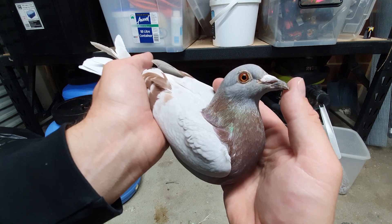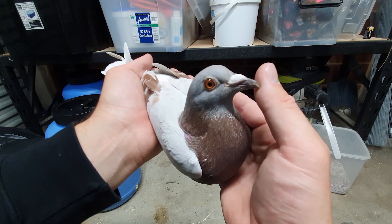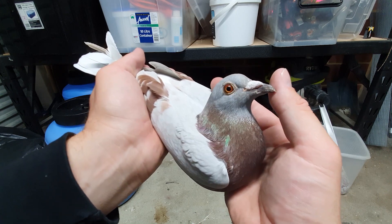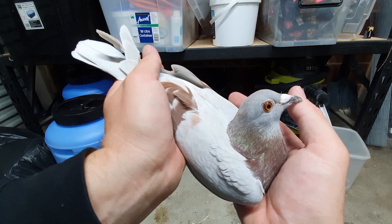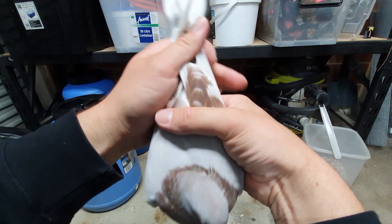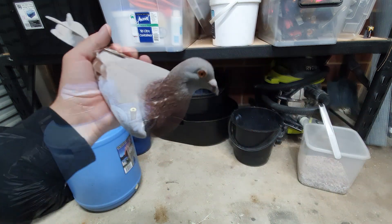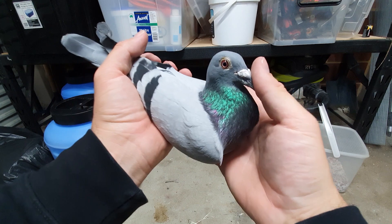I don't want to breed too much out of Leo and Titan right now, but we might pair this hen up with Leo or Titan later on — maybe early next year when they've had a bit of a break. We've got plenty of time, so we'll just get a few rounds out of her with this cock bird, and at least we've got some to fly and race next year.